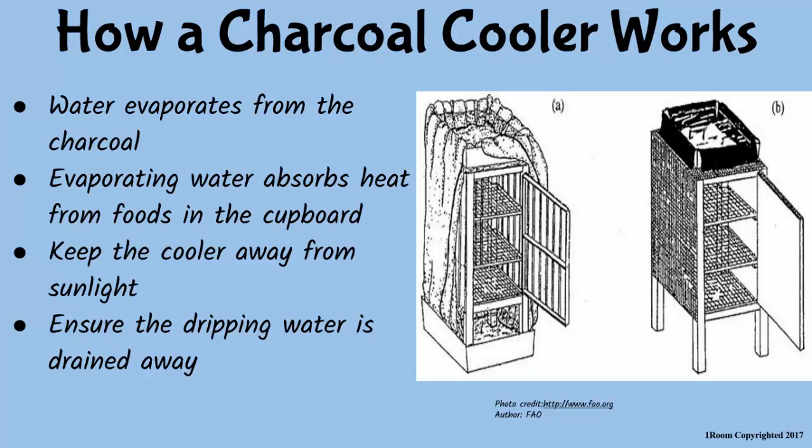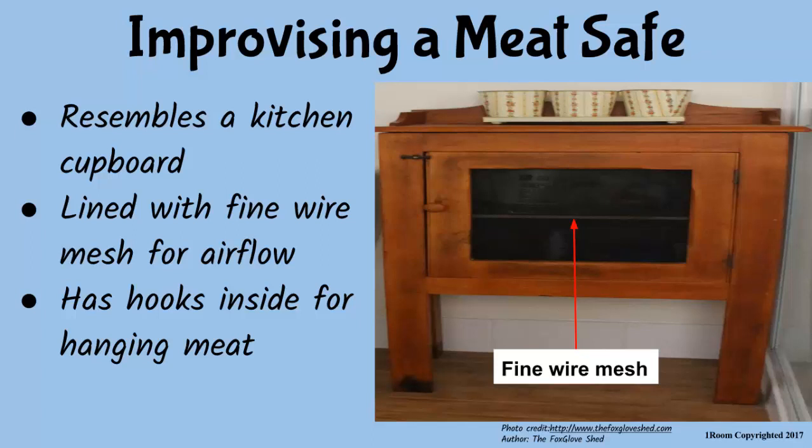When constructing a charcoal cooler, ensure it is away from direct sunlight and that the dripping water is properly drained. I would like to try that sometime. I believe you will, my son.